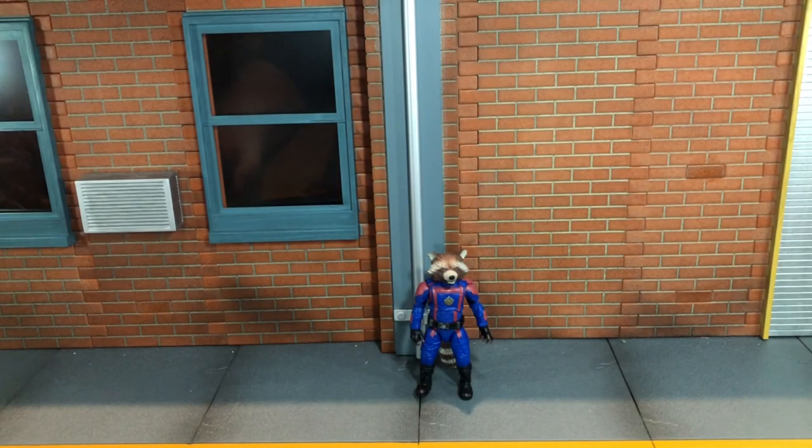Hi everybody, this is BoogSReviews and today I'm going to be doing a review on the Marvel Legends Guardians of the Galaxy Vol. 3 Rocket figure.